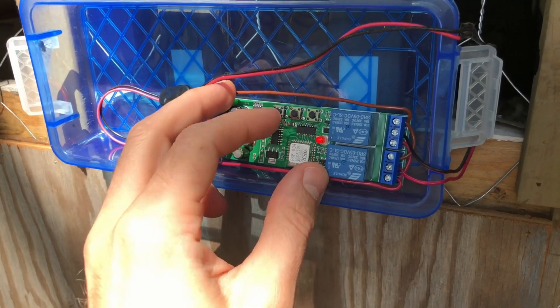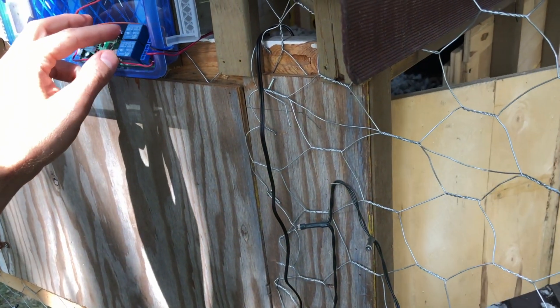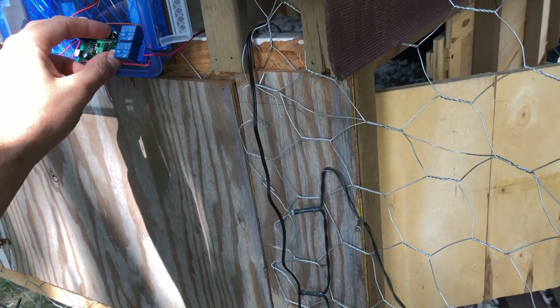The cool thing about this too is that there are a couple of buttons up top here that can be used to manually control the door. Should Wi-Fi drop off, as long as there's power to the board, you can still open and close the door.